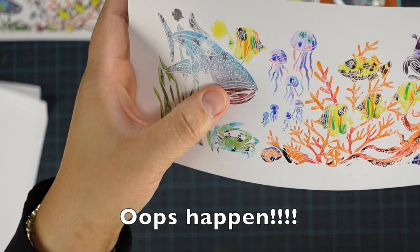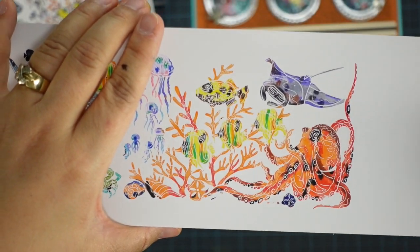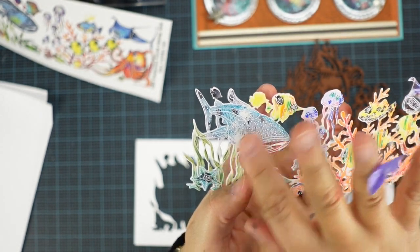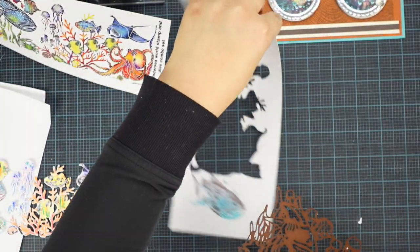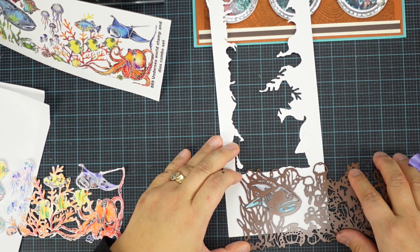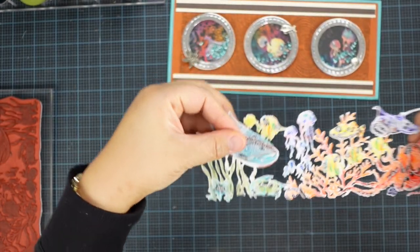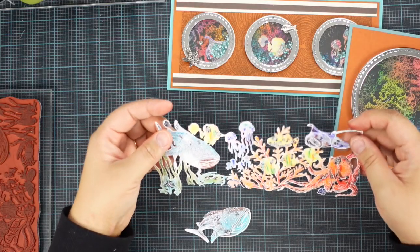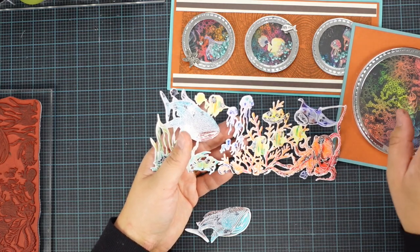I have a little bit of a boo-boo here, but that's okay — I didn't press hard enough, but you get the idea of what it looks like. So this is what it looks like after I die cut. I still have room on my scrap paper, so I just stamped the whale shark again and I'm going to die cut it. Always try to fix your boo-boo and that's okay to make mistakes. Then what we're going to do is trim off all the small pieces and see if I want to put some fish inside the shaking area.